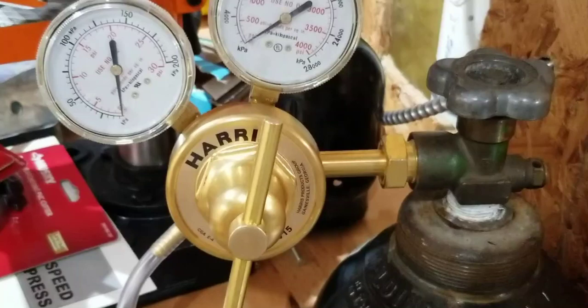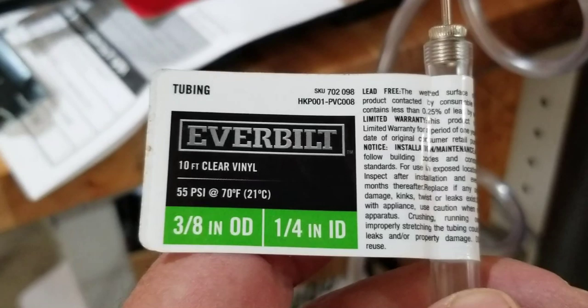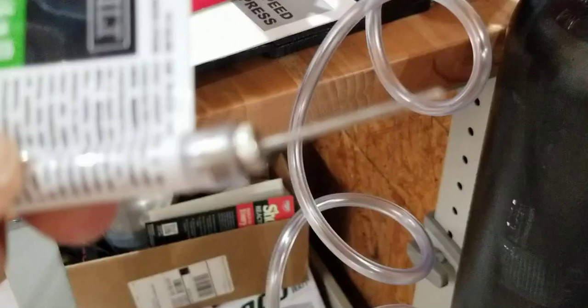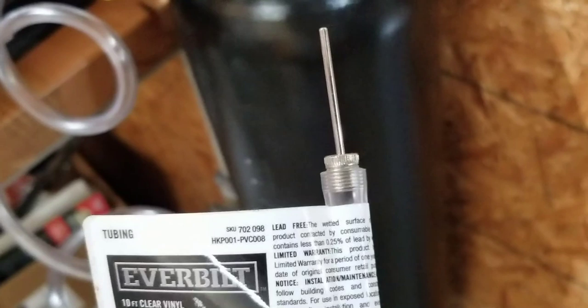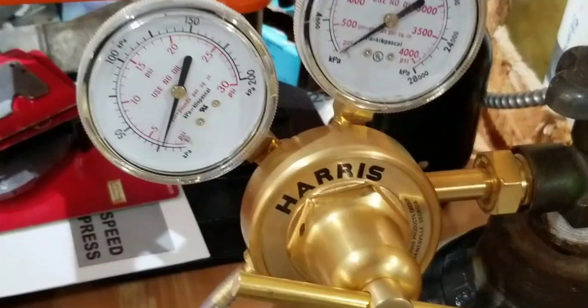We've got the nitrogen tank out here. We fitted the gauge and changed out the outlet to a barbed fitting so I could attach a three-quarter inch OD, quarter-inch ID clear vinyl hose. On the end, you might recognize what this is — it's just a needle for filling up a basketball. You're just going to use just a little bit of airflow, so we're going to find out if this works. We may need a hose clamp on here.